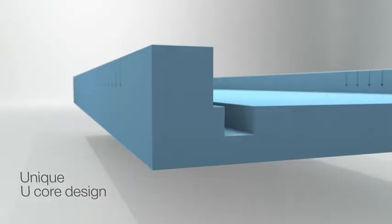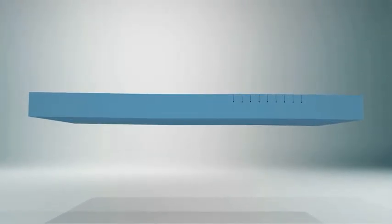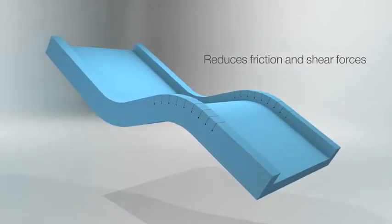A unique U-Core design minimises mattress shrinkage when used with a profiling bed, reducing friction and shear forces on the heels.